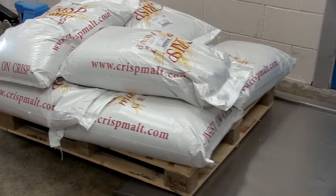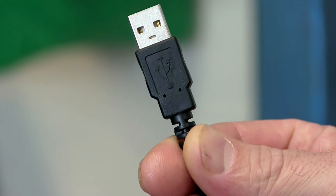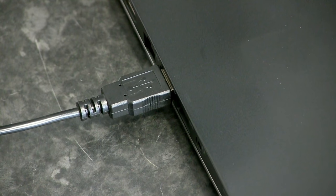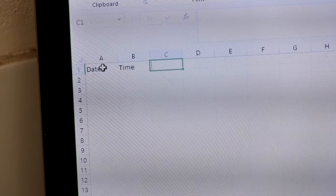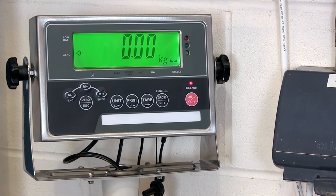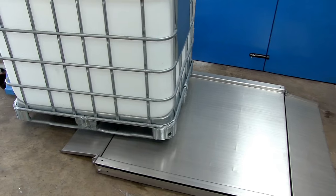To be able to record weight data, simply add the scale to PC USB lead to your order from the optional extras list. The lead plugs straight into your computer's USB port. Open up a spreadsheet, add any column headers you need, and then select the cell you'd like to start populating weight data with. Weight, date and time can all be sent to the spreadsheet from the scale.